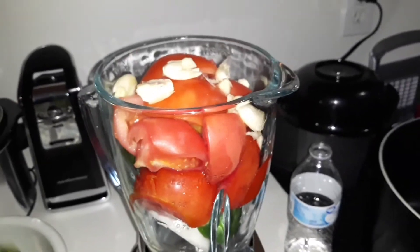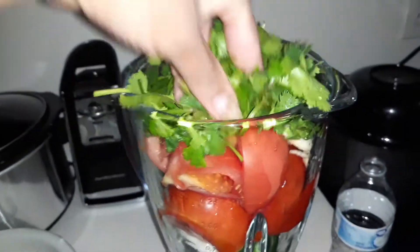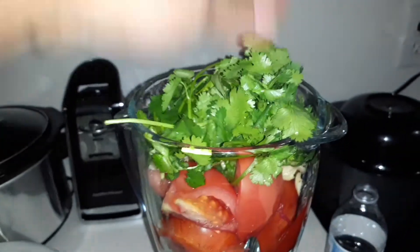Again, I'm not a cooking channel. I'm not professional, but I do like to show off some of my culinary skills.